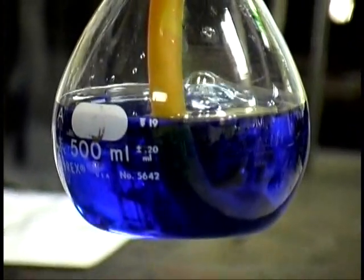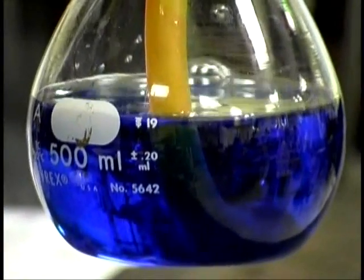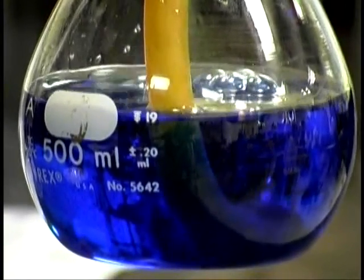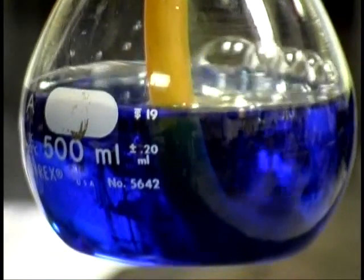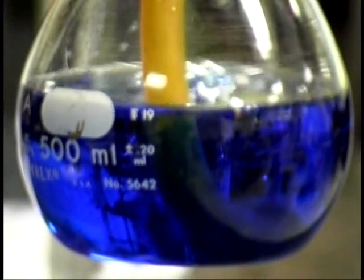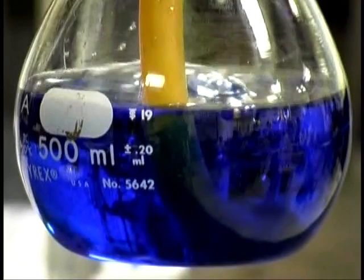After a while, we're going to drive all the air out, and then the bubbles are going to be pure CO2. Carbon dioxide is a very important compound, as you know. It's the same compound that gets put in your sodas, carbonated beverages.